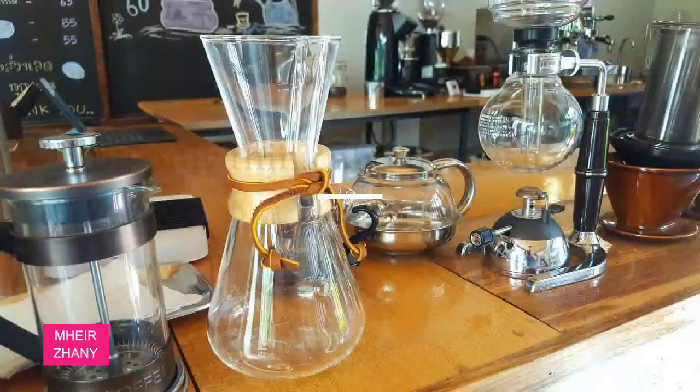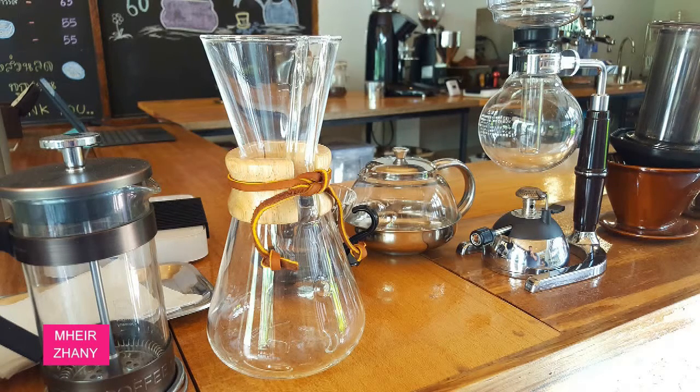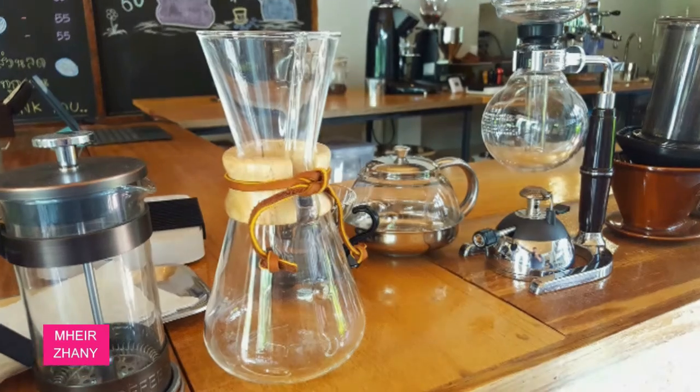You only think about the surface — meaning dust and smudges. Sure, those might be the most pressing issues for your eyes, but when it comes to kitchen appliances, the inside is where flavors can get warped. Blow out grounds from your coffee grinder after every use and descale your coffee maker every month.